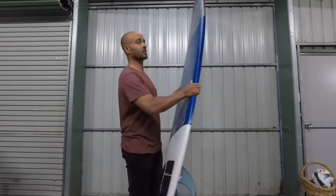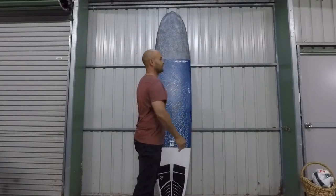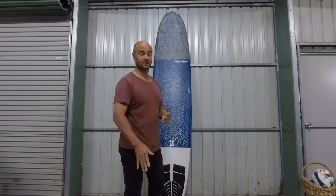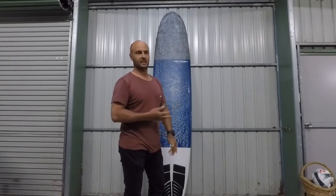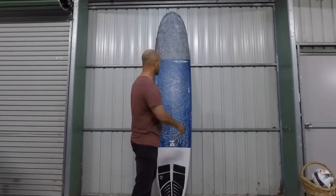The first time I got on one, my first impression was: this thing is Formula One. It is unbelievable — it's fast, it paddles unreal, it's unbelievably loose, and you can absolutely chuck this thing around like a shortboard. I do ride shortboards as well as longboards, but this thing is unbelievable.